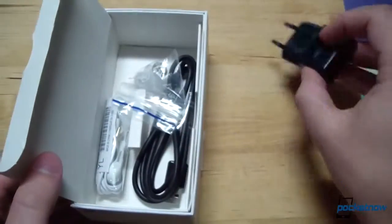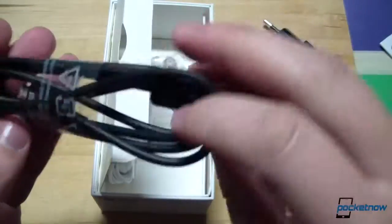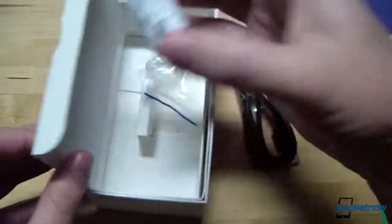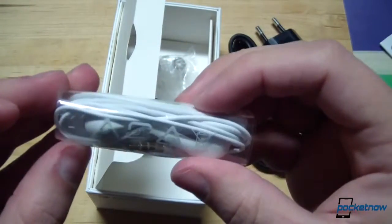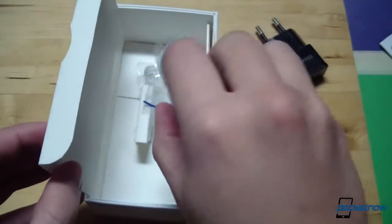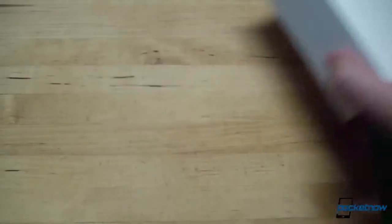There's a European charger since this is an international unit, a USB cable, and what looks like the same Samsung earbuds that we've grown to know and either love or loathe, depending on your attitude. Not much else going on in the box, so we'll put it aside.